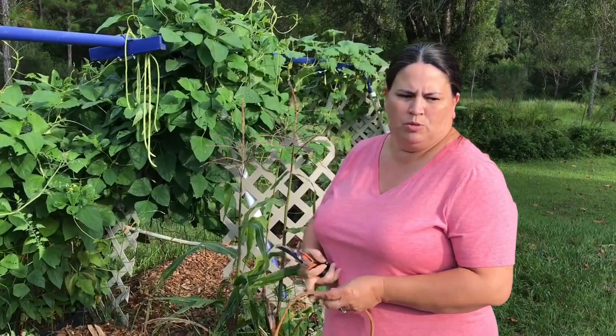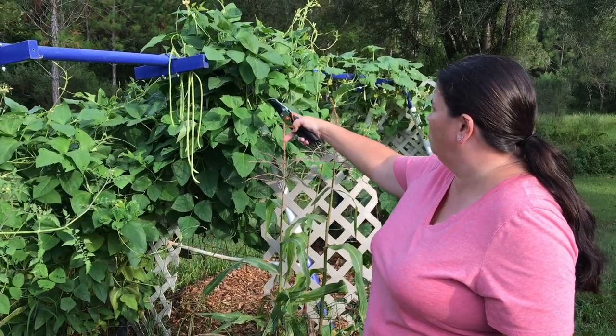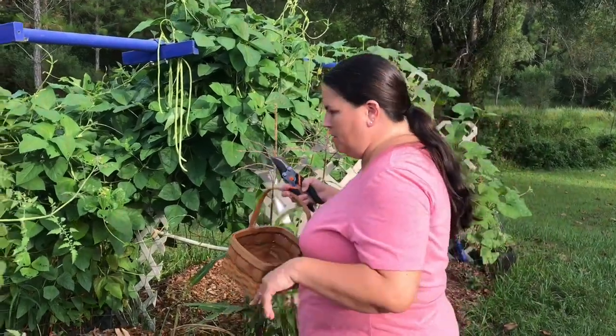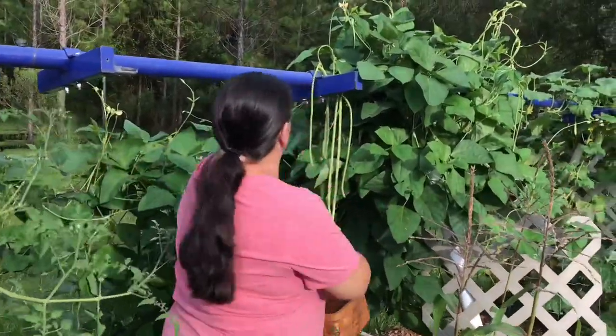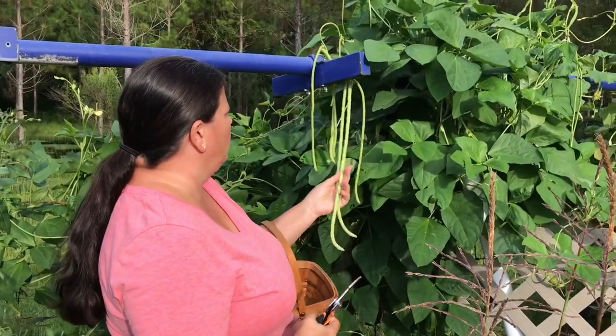We noticed today when we were out trying to do some chores around the house this weekend that a lot of our beans have sprouted on us. So we're going to get in here and cut them. With the yard-long beans you want to make sure that they kind of get a little plump — see, they're nice and long.